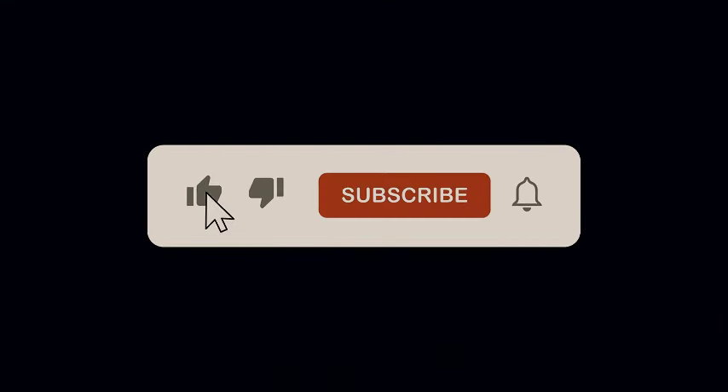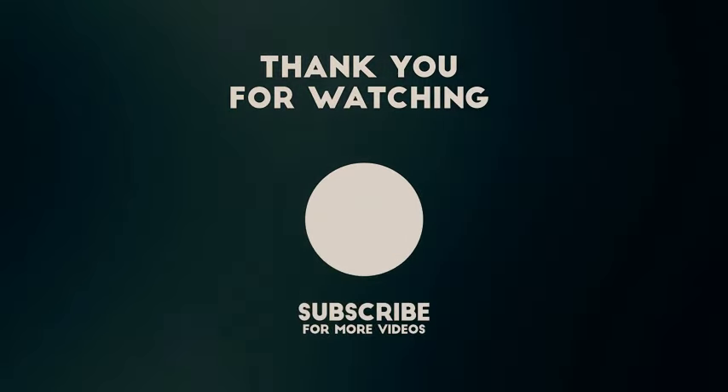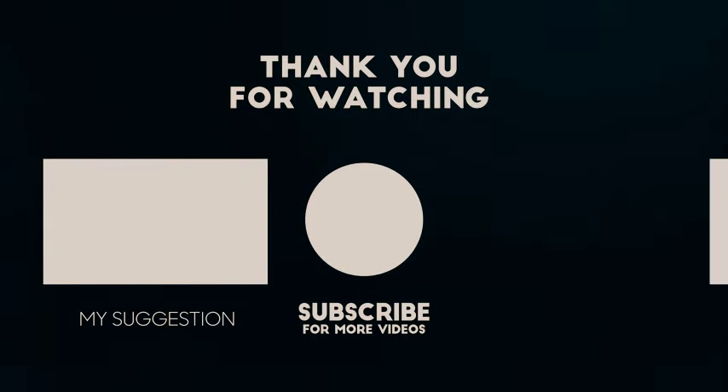Thank you for watching — hoping to see you next time. If you found this video helpful, don't forget to like and subscribe for more. We have other videos on our channel — check out the suggested videos and enjoy.